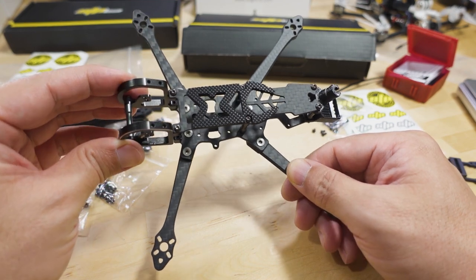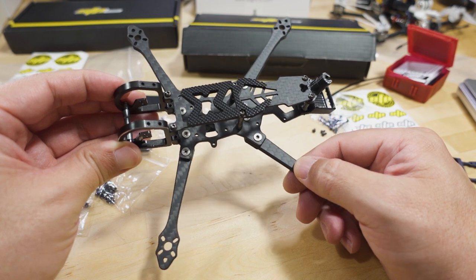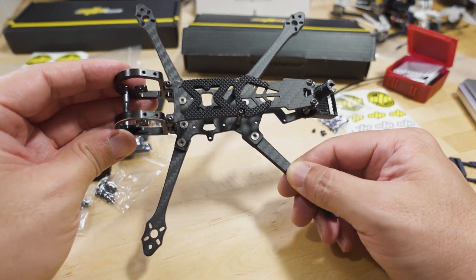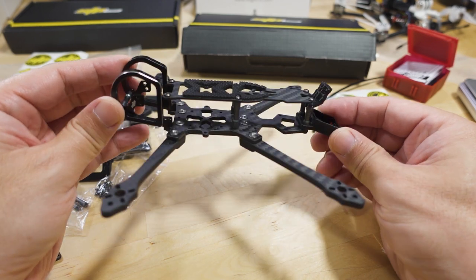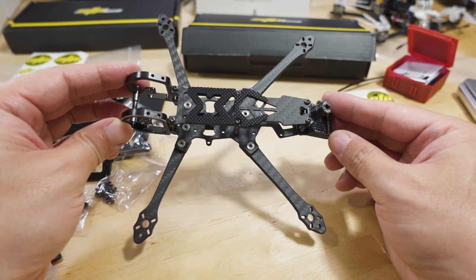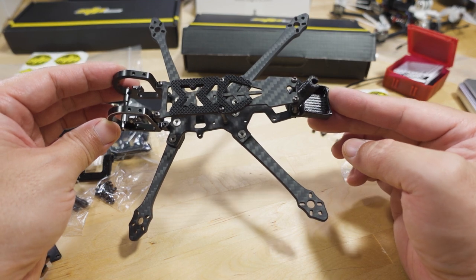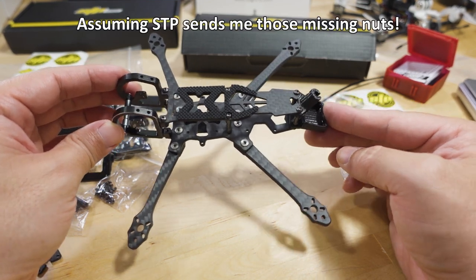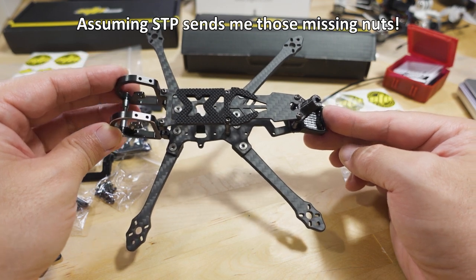I'm not sure exactly what I'm putting into this yet or when the build video is coming out since I'm a little behind. If you guys have suggestions or want to see a specific build in this frame, let me know. I particularly like the 4-inch class more than the 5-inch right now, so I'll probably be building this one out. If you really want to see a 5-inch build though, let me know in the comments.